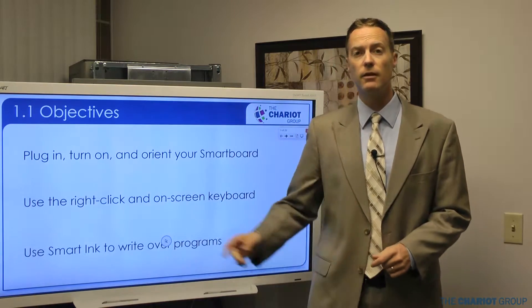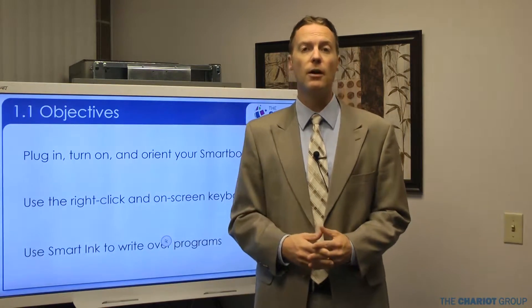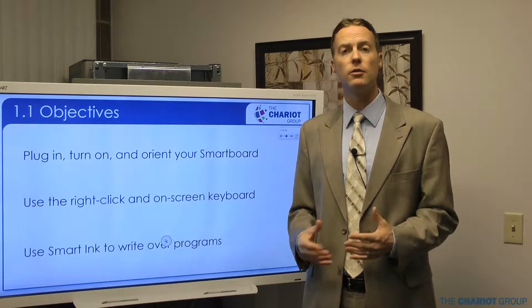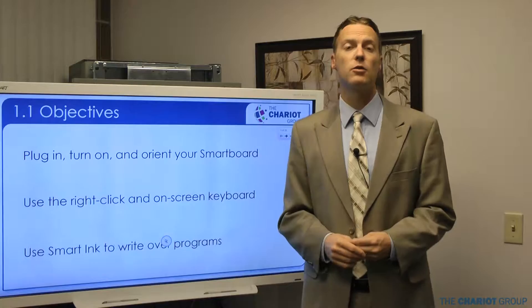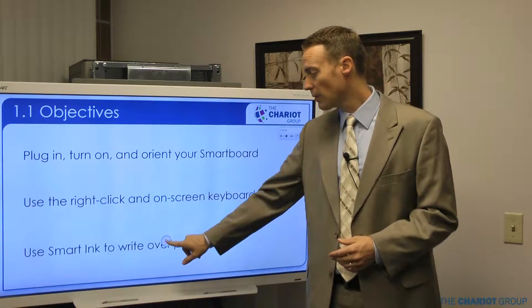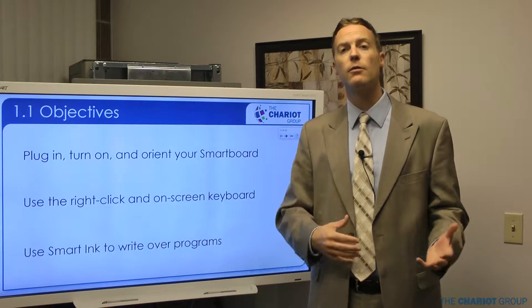Welcome to our SmartBoard training. This is Notebook 1.1 for the 4000 series boards. We're going to talk about how to plug in and turn on your board. We're also going to talk about how to use the right click as well as the on-screen keyboard, and how to use SmartInk to write over different programs.